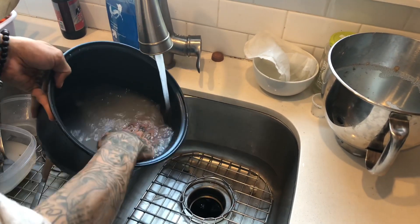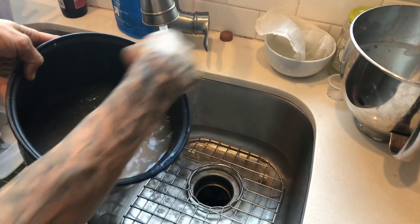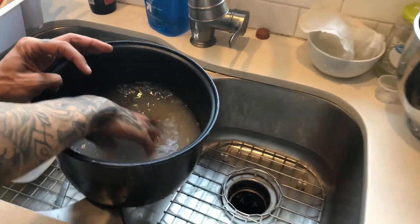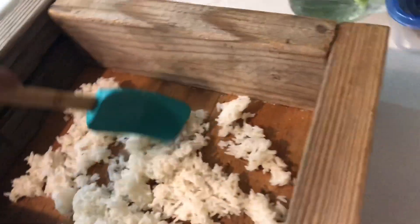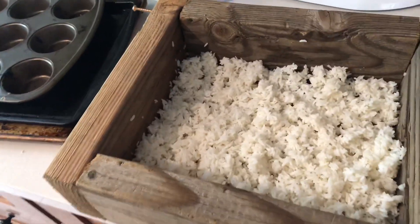You can also save your rice wash for another KNF input, which we'll get into later — so just keep it to the side for now. Once your rice is done, go ahead and fill your container up about halfway or two-thirds of the way, depending on the amount of rice and size of your container. With your rice at an even layer, just cover it with a paper towel and attach it to your box using staples or any other method. With this, you have your completed IMO trap.